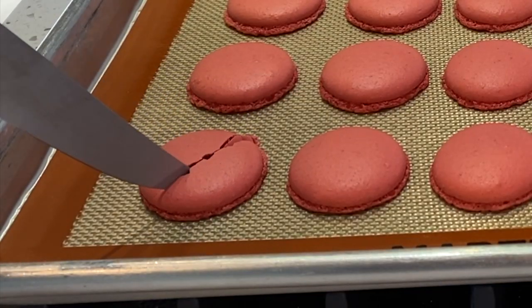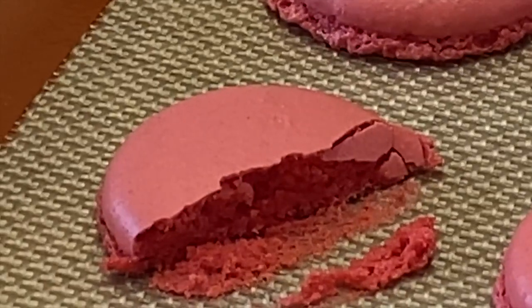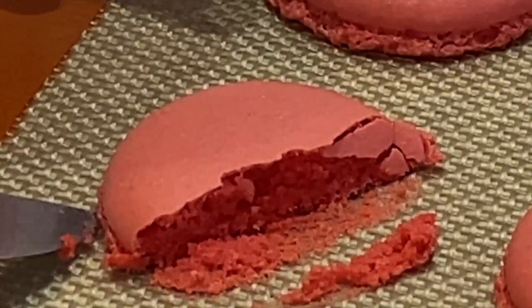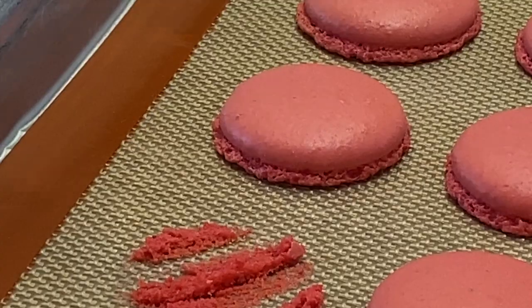Now they've baked, let's look at the inside. These shells are straight out of the oven. The shells are sticking to the mat slightly because they haven't cooled yet, but as we lift up the shell and look, we actually have a pretty full shell. While our shells are cooling let's start the filling.